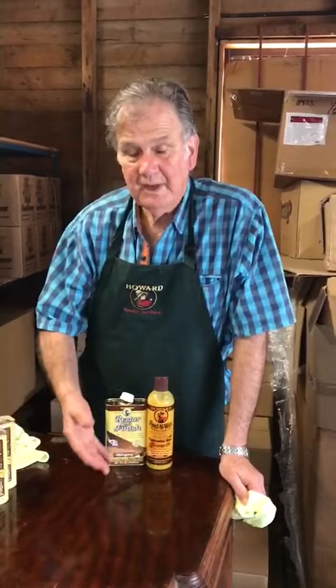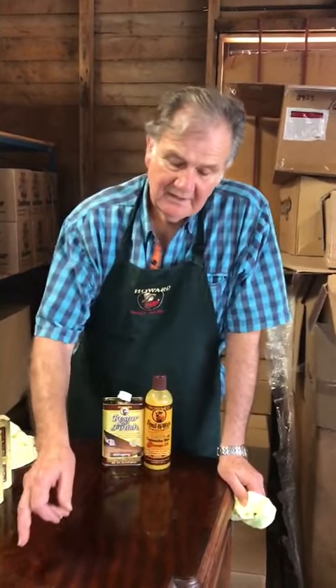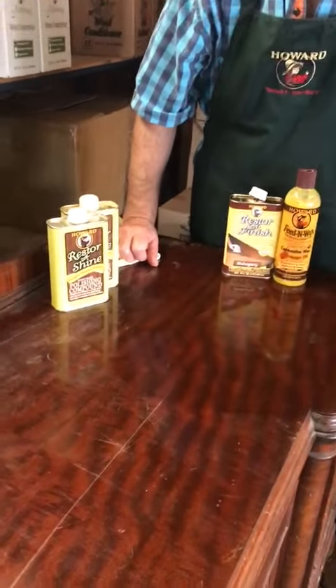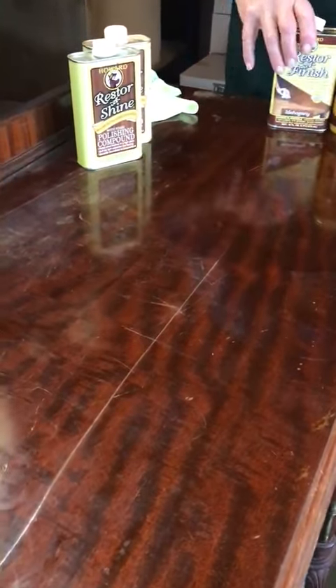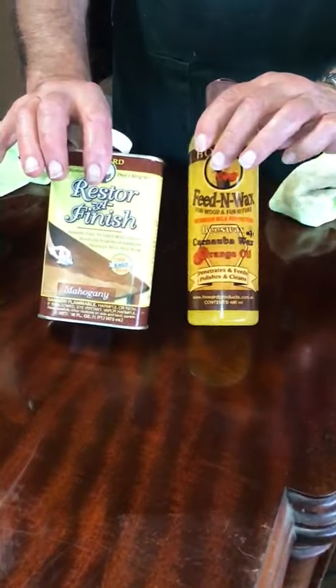Hi, David Foster from Howard Products, back again. A little while ago, we were doing Restore-A-Finish and Feed-N-Wax transformations on this old sideboard. That's how bad the sideboard was, and this is how good it's become with Restore-A-Finish and Feed-N-Wax.